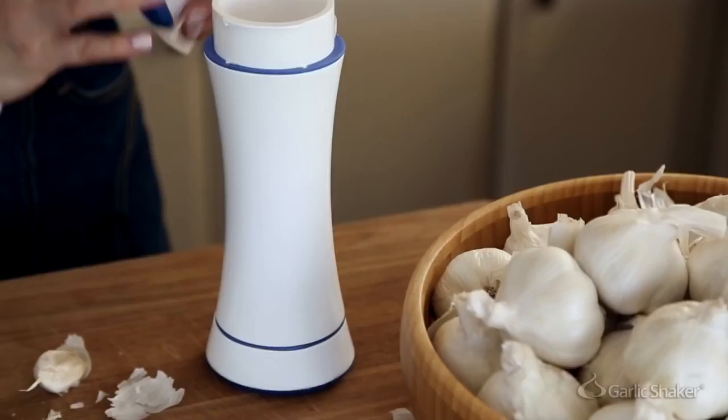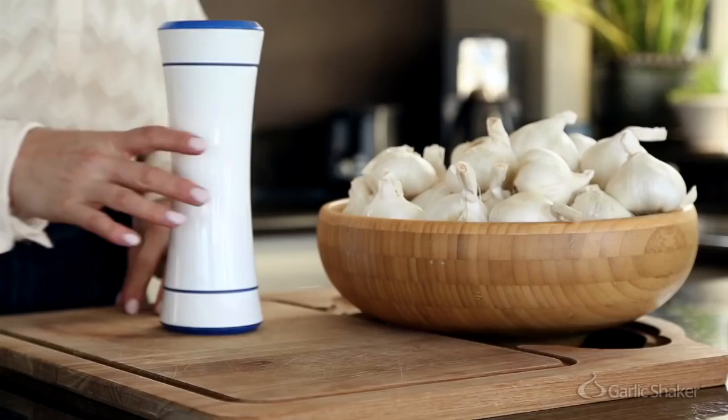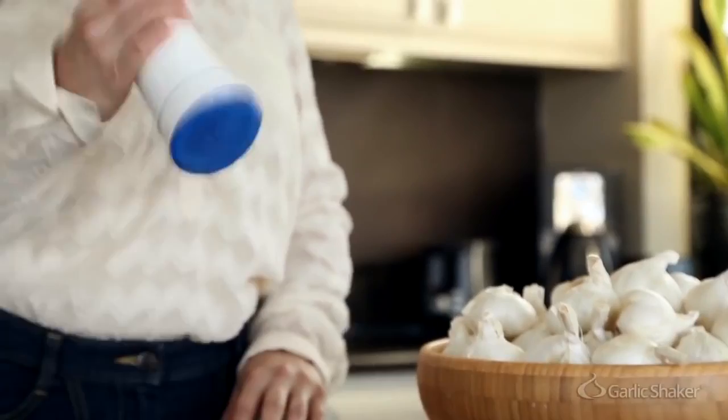You break apart an entire head of garlic, separate out all of the cloves, and put them into the Garlic Shaker. Close both lids and shake it vigorously for 10 to 30 seconds. Then remove one of the lids and pour out all the contents.